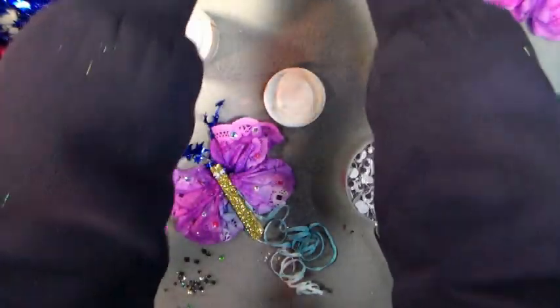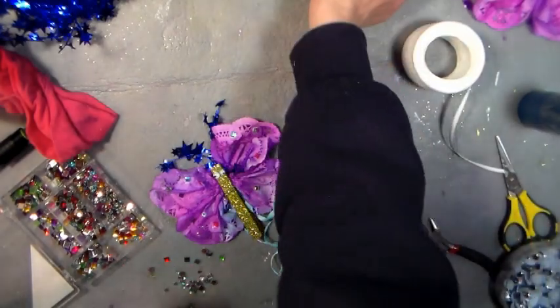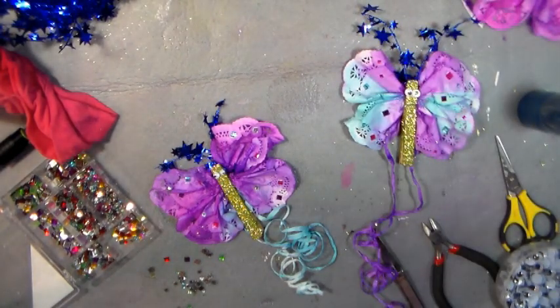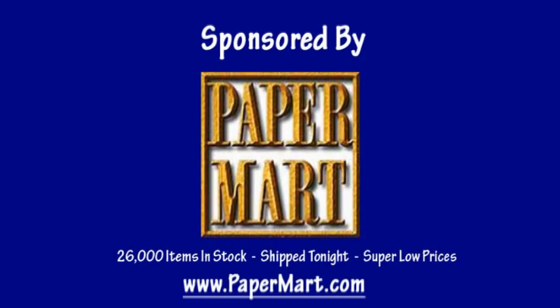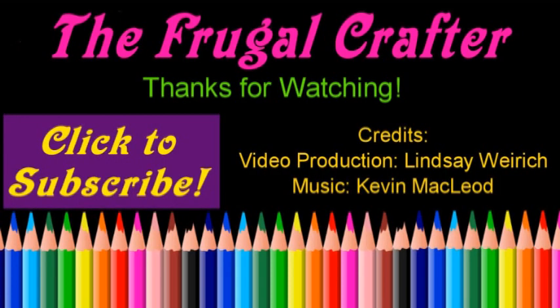Let's take a look at our finished butterflies — they're so adorable and they look so pretty hung up on the window or just from the ceiling! I want to thank our sponsor Paper Mart for supplying us with all these beautiful products. You can find them online at www.papermart.com where we make you look even better. Thanks so much for watching — until next time, happy crafting!